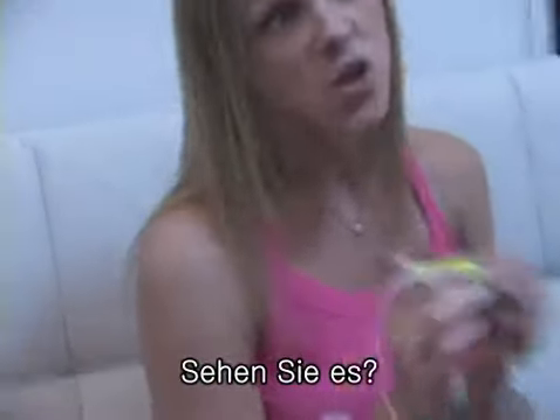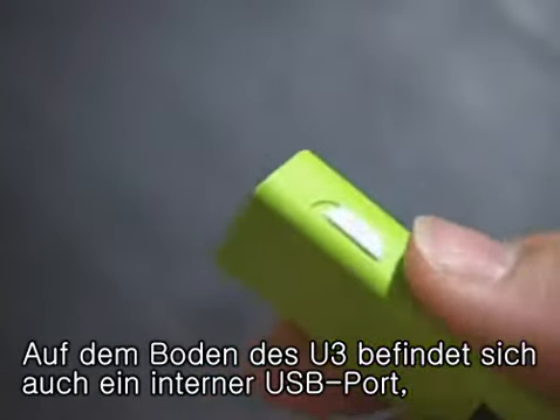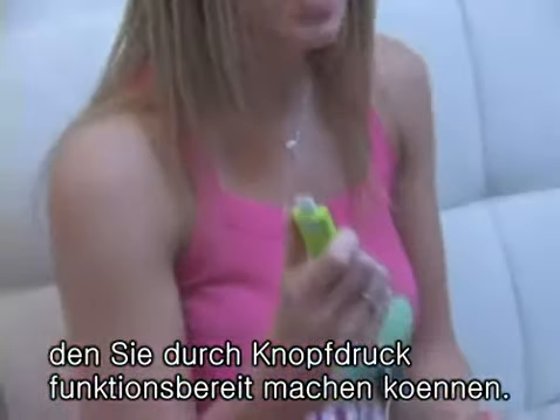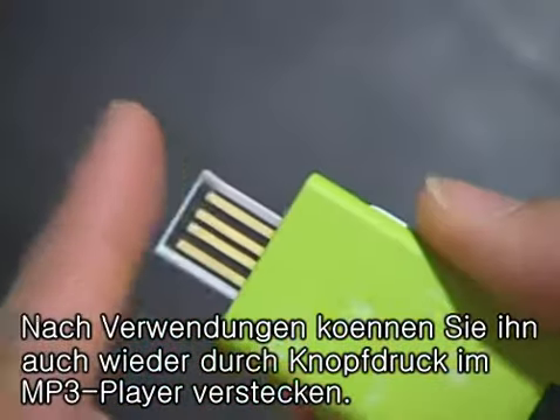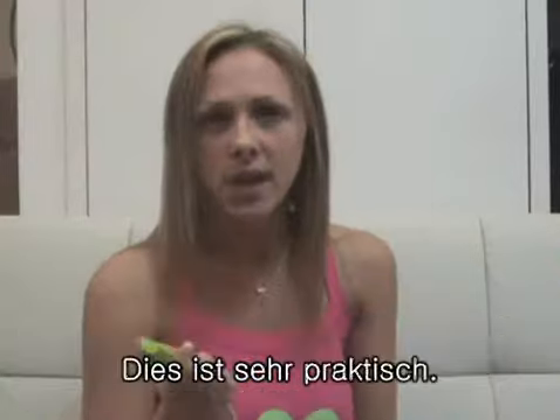Can you see it? You might also notice a USB switch on the bottom. If I push it like this, the USB connector pops up — like a kids' toy. When not in use, you can push it all the way back into the body. It's very convenient.